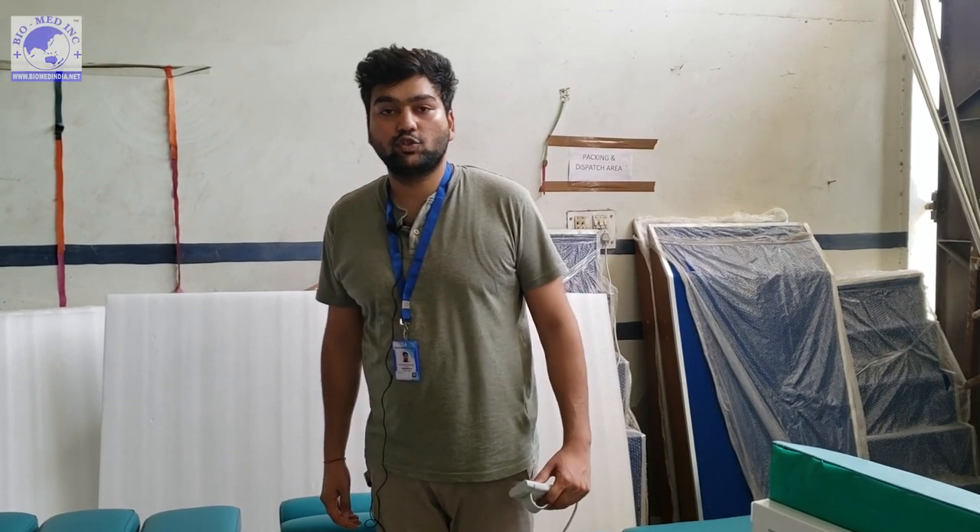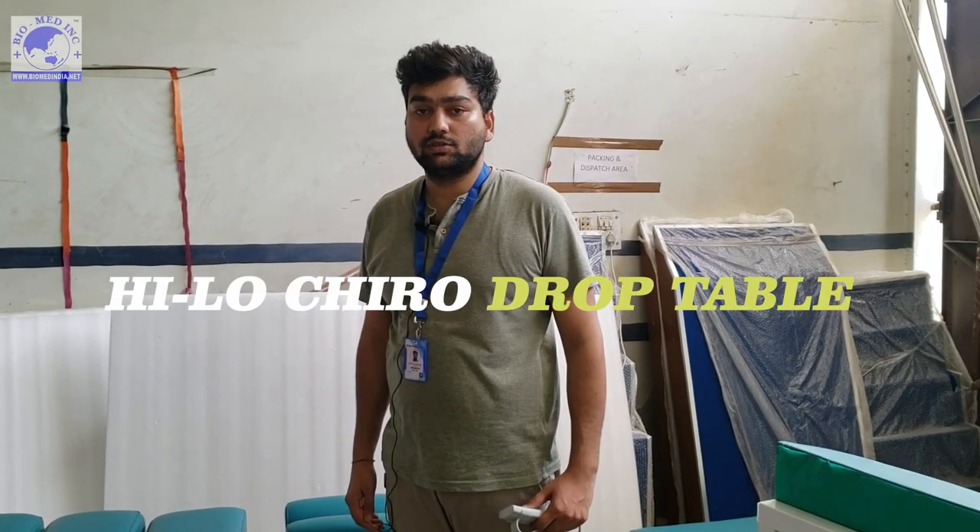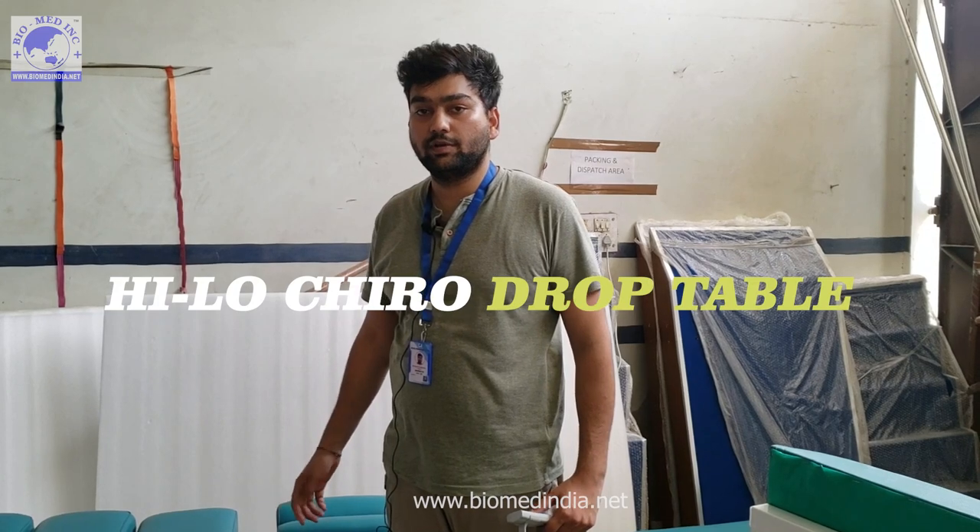Good afternoon everyone, my name is Piyush Panchal and today we will be showing you the Hi-Lo Kylo Drop Table. It comes with four drops and has various upgraded features which I will show you in this video.